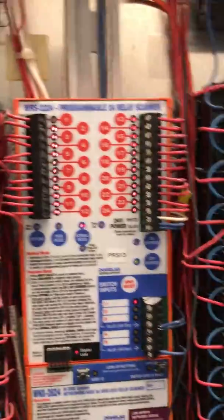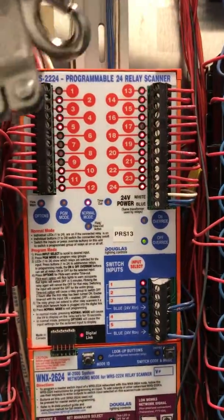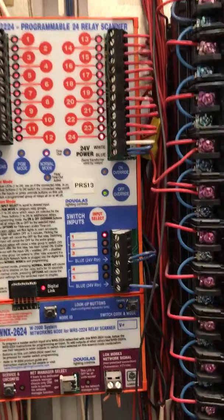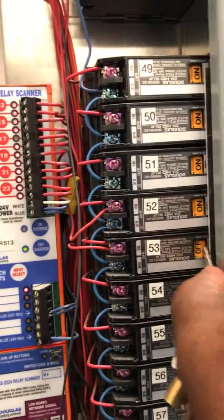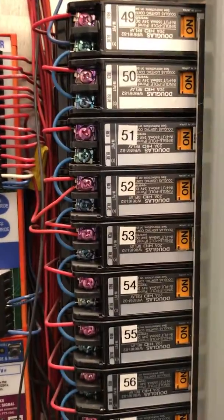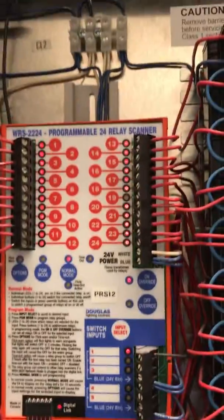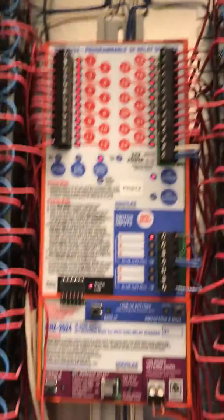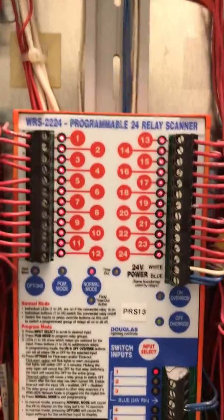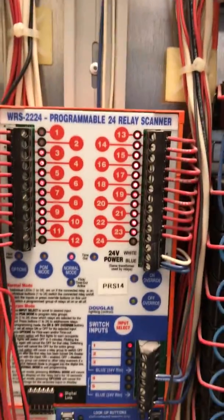I want to go down to the second module, which is flashing as well. I'm going to start turning on these relays. Now notice — once I hit that last one, which I believe was 53 — now all of the flashing has stopped.